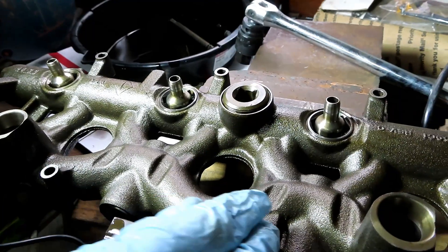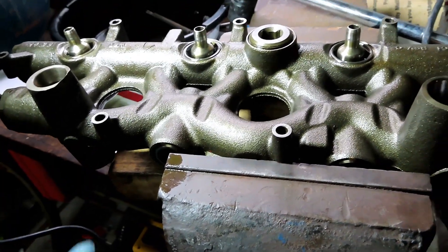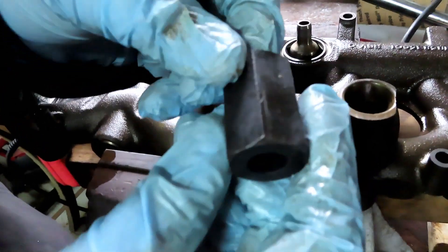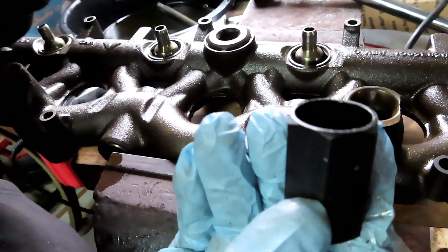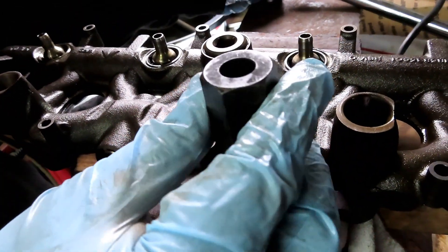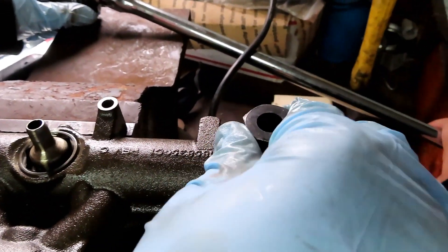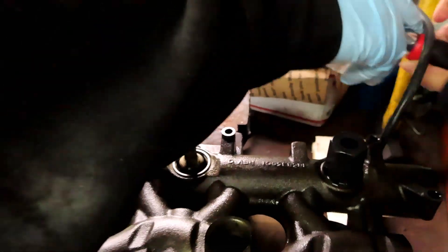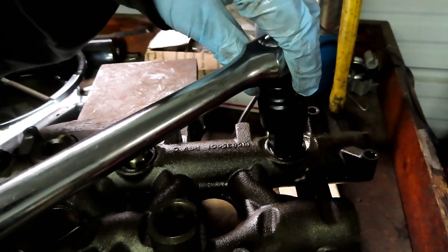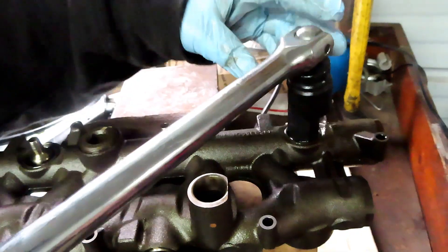I clamped it in the vise like this - not too tight, just enough to hold it. I have my cheap eBay nipple cup tool, it's about eight dollars. It uses a 23 millimeter socket, which I actually had to buy because I didn't have one. I put that on there with a big breaker bar. These are tightened pretty tight, so make sure it's sitting good.